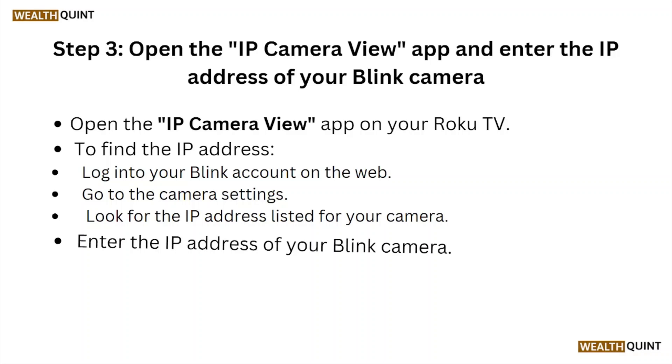Step three: Open the IP Camera View app and enter the IP address of your Blink camera. Open the IP Camera View app on your Roku TV. To find the IP address, log into your Blink account on the web, go to the camera settings, and look for the IP address listed on your camera. Enter that IP address into the app.